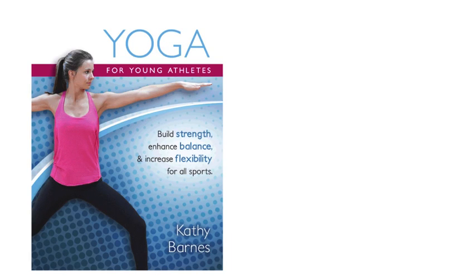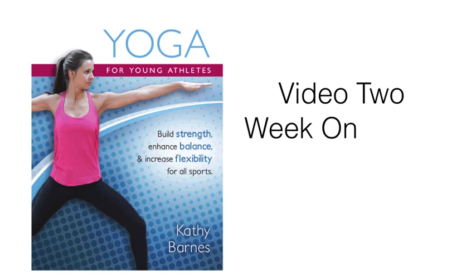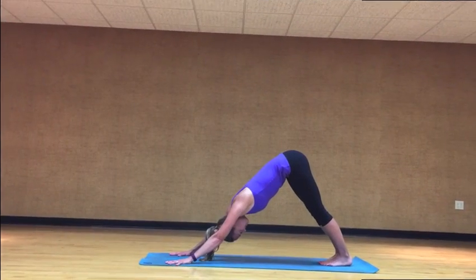Flow 1. Start in down dog. I will cue you through the flow two complete times. Repeat it three more times on your own. Starting in down dog.